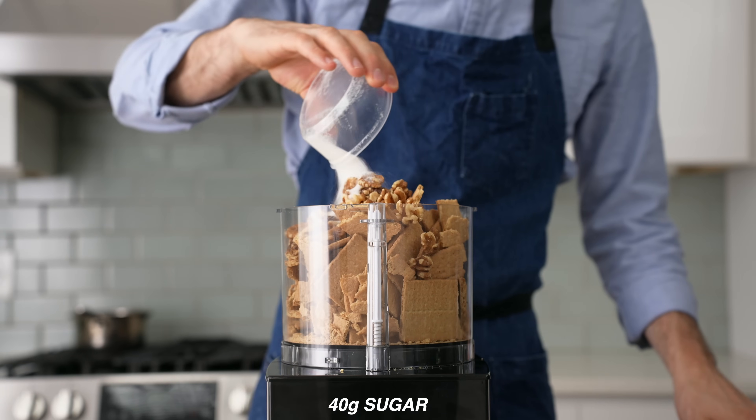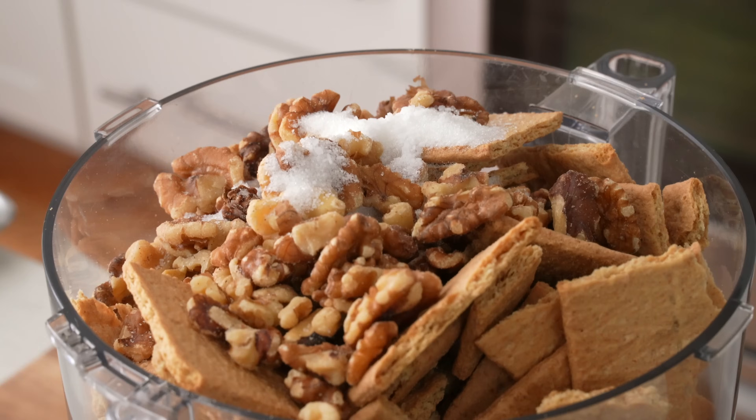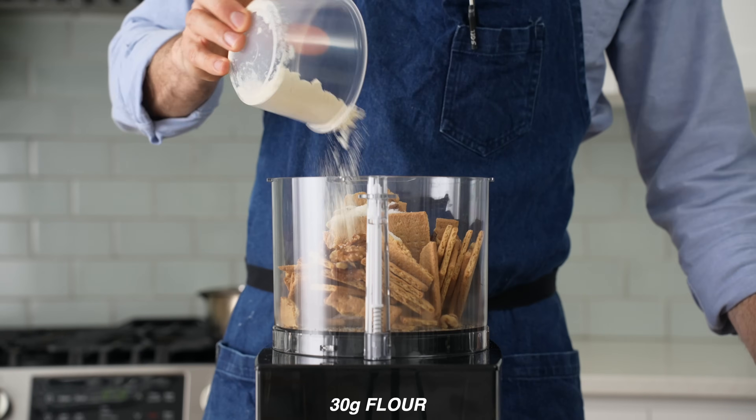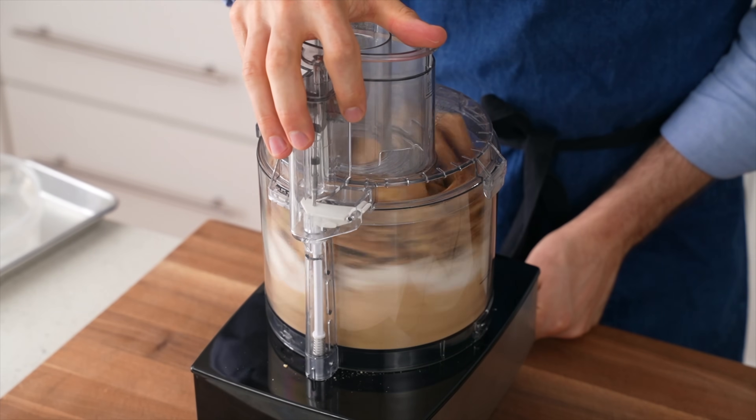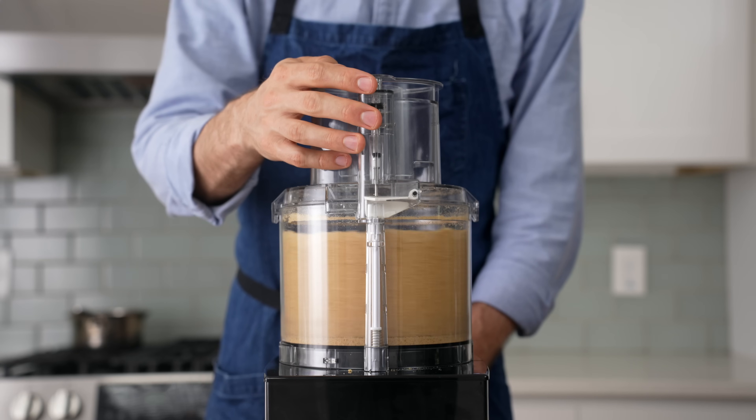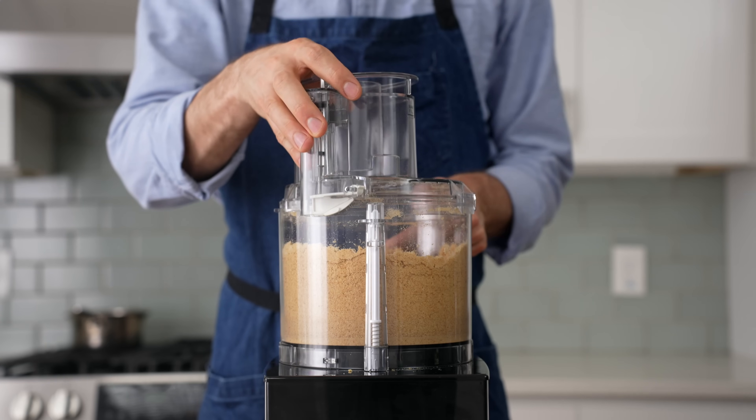Behind the nuts comes 40 grams of sugar, 3 grams of salt, and now to bring a little bit more rigidity and structure to this otherwise very crumbly crust, I'm going to add in 30 grams of all-purpose flour. I'll spin everything up until it's well broken down, because overly coarse crumbs lead to a mixture that's very difficult to compress into a proper crust.